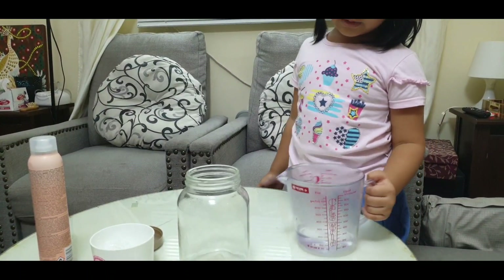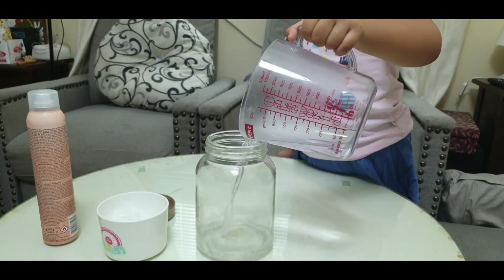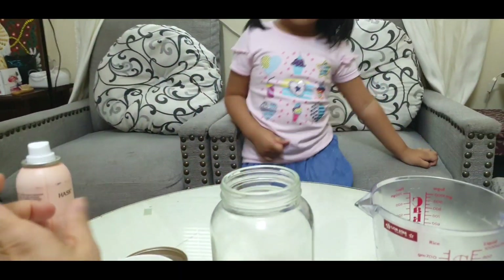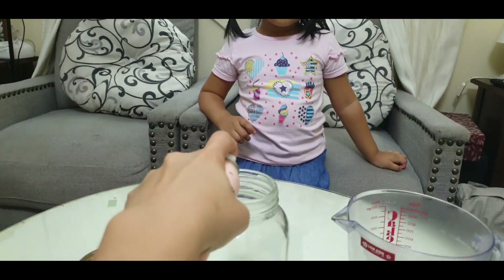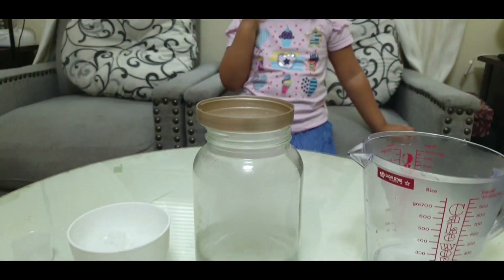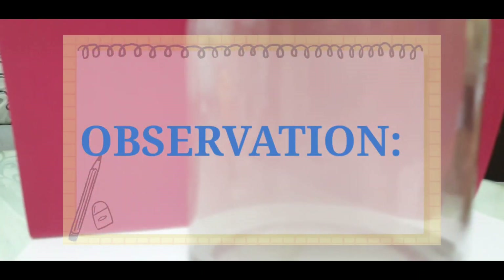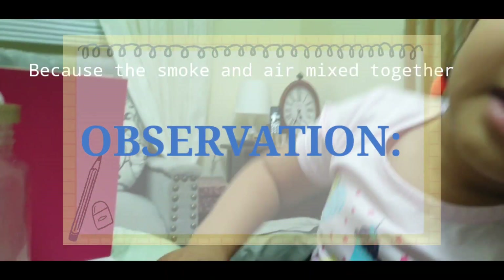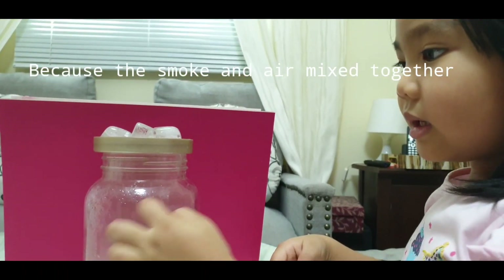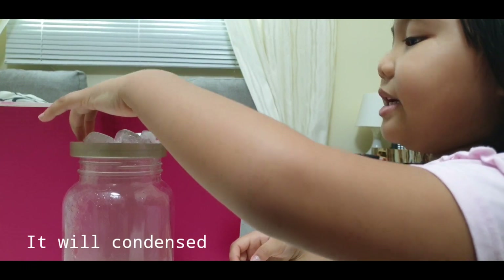Guys, first we're gonna put the hot water in — one scoop. Mommy, help me spray. Why is the cloud being formed inside? Because the smoke and it will mix together. It will condense and then it will cool up in the ice.